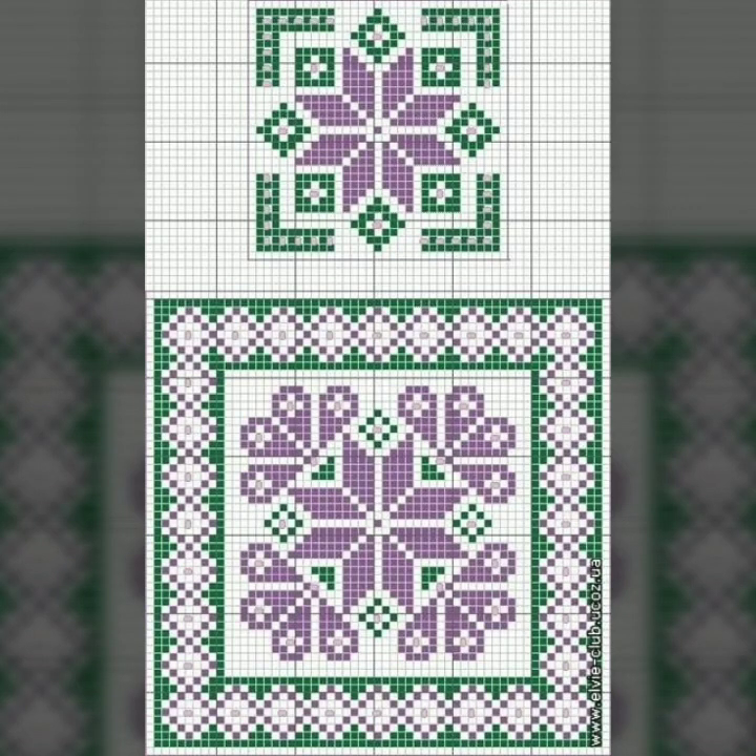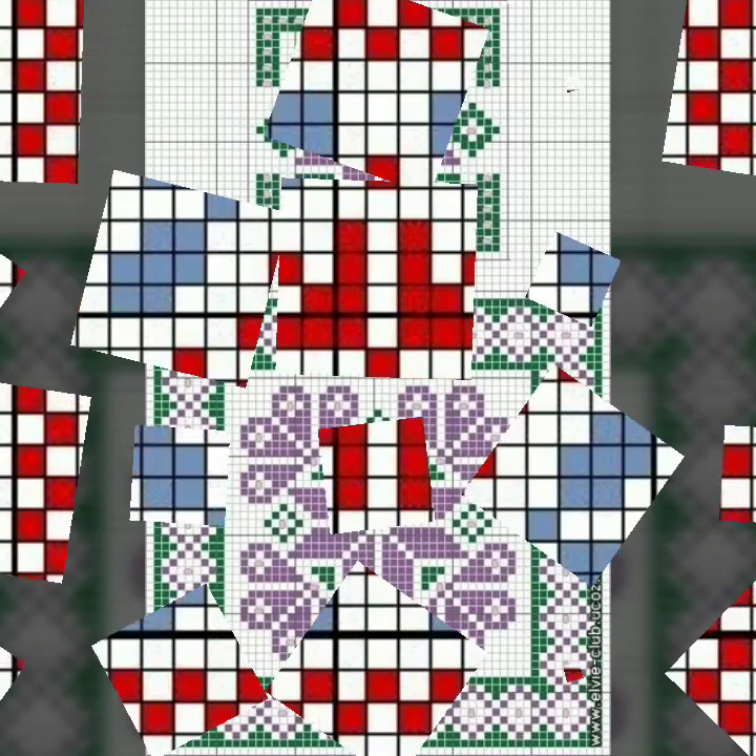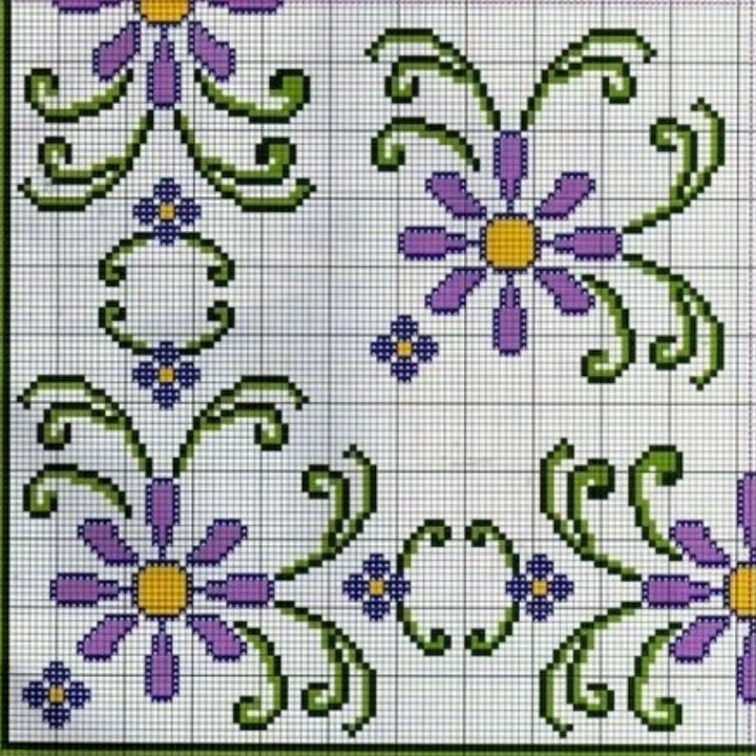Bismillahirrahmanirrahim. Assalamu alaikum viewers, welcome to my channel. Stunning Handwork Idea is a very attractive channel of cross stitch hand embroidery. Today we brought you very beautiful cross stitch hand embroidery patterns.